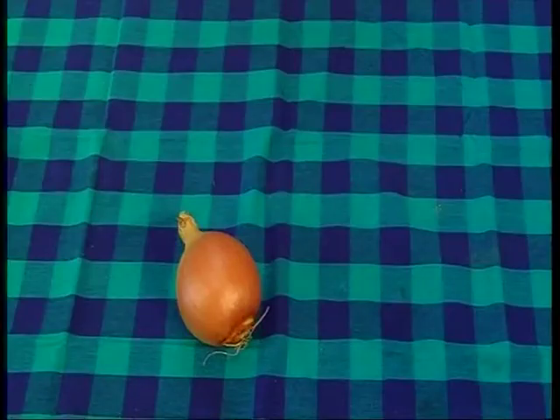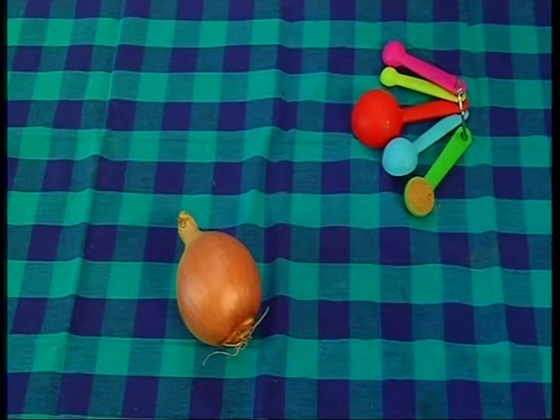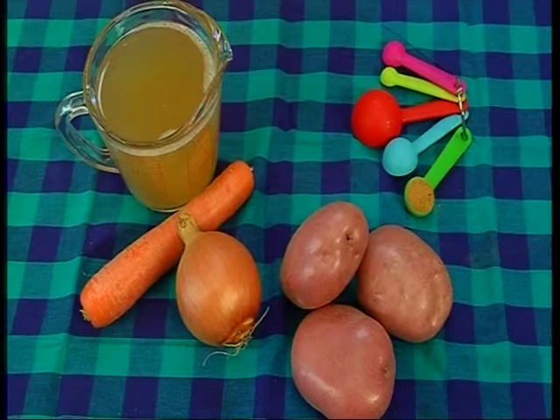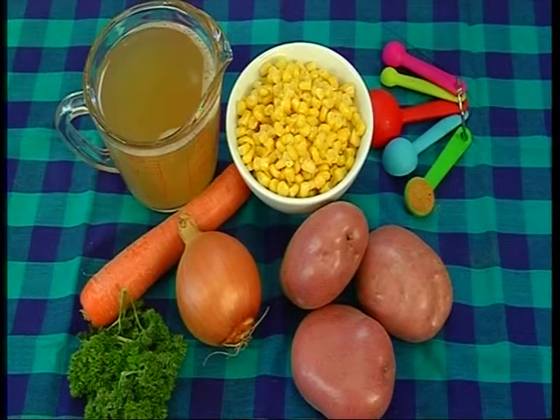What you need: an onion, half a teaspoon of curry powder, three potatoes, a carrot, four cups of chicken or vegetable stock, one can of corn, and a handful of parsley.